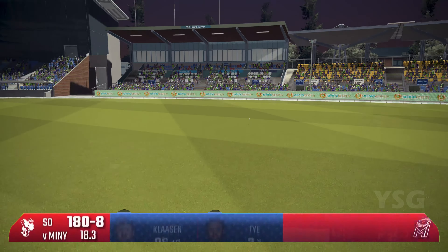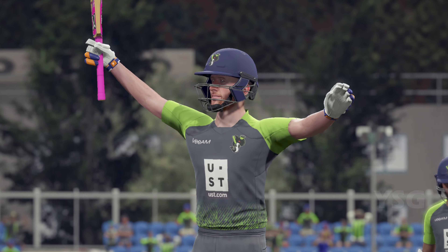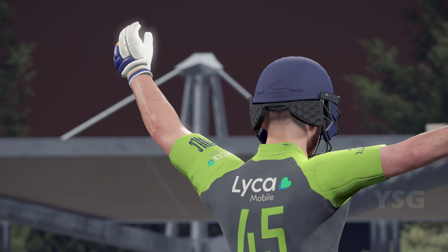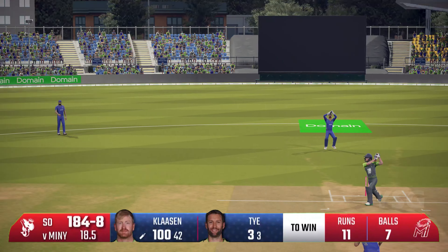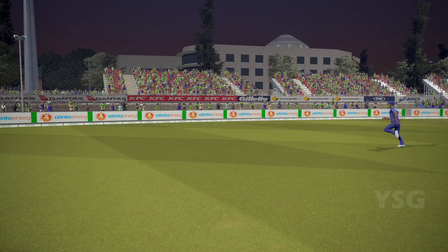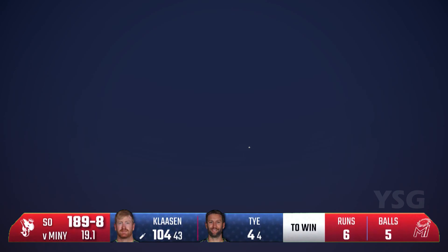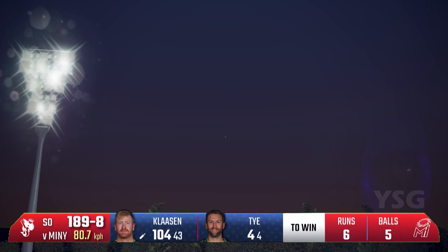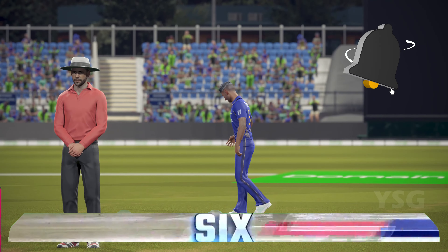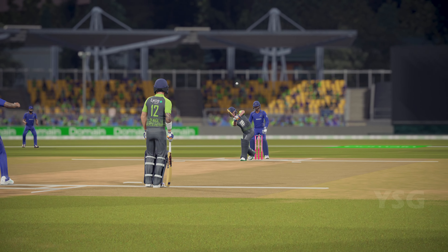Looks like side — he's got the boundary! Heinrich — the first MLC century! Heinrich Klaasen! He's gone after this, it's gone over point, it's four for Klaasen. He's gone big, he finishes it in Klaasen style. Heinrich walks a path on his own — magnificent batting.